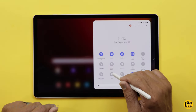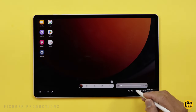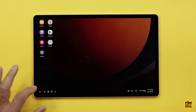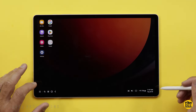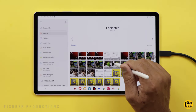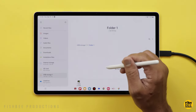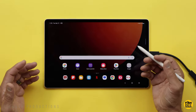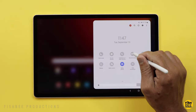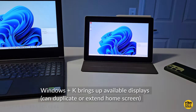Another nice option is Samsung DeX — it's a pretty nice feature that makes this feel closer to a laptop or desktop experience, with shortcuts at the bottom and apps and navigation on the left-hand side. One advantage with Samsung devices is they make it easy to transfer files to an external drive by plugging it into the charging port. You can also use the tablet as a second screen or an additional display on your Galaxy Book or Windows PC.